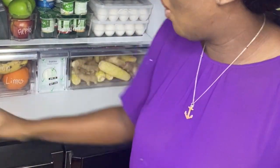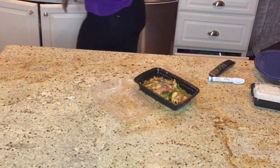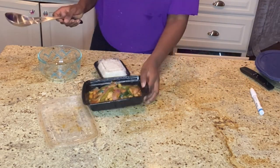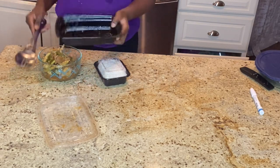Last but not least, the leftovers. There is no organization without making sure that we have a spot for our leftovers.